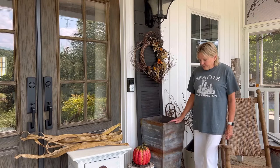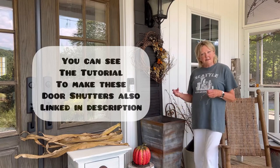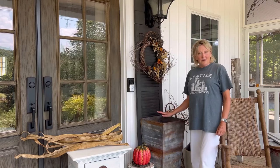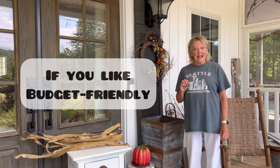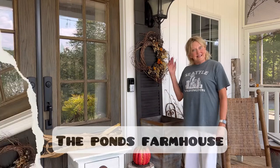These planters have held up great. They've been here for a year and we're going to fill them up with some corn husk to give them a really fun fall look here on the front porch. If you like fun inexpensive DIY projects, you're in the right place, so be sure and subscribe to my channel so you don't miss any of our adventures. Let's get started.